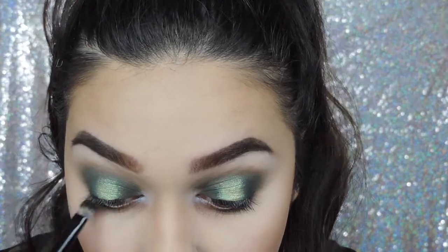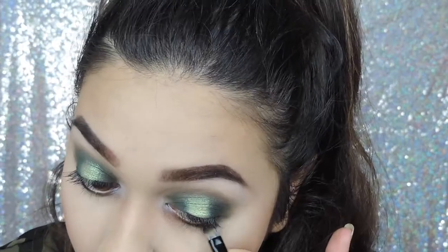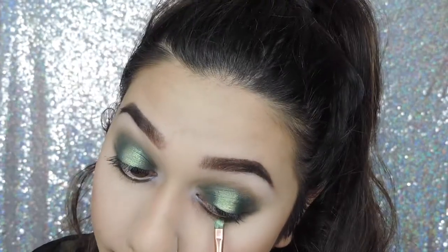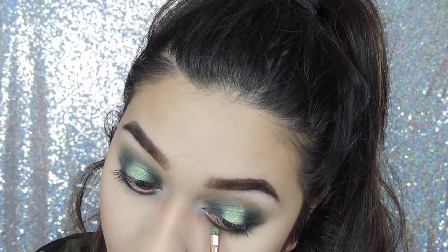Going back to the eyes, I am just smoking out my bottom lash line doing exactly the same as I did on the top — putting the greens on the outer and inner corners and then using that yellow shade right in the middle.